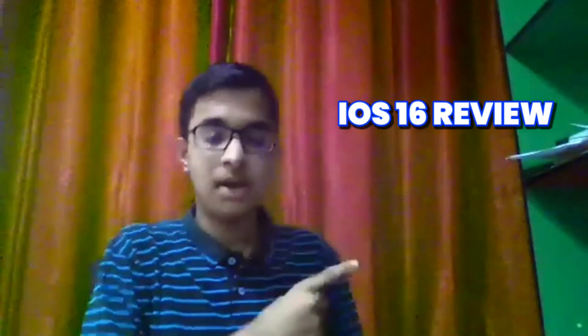Thanks for watching this video. Please check out the iOS section review on our other channel called Tech World. My name is Johns, my name is Nathania, and we will see you in the next video.